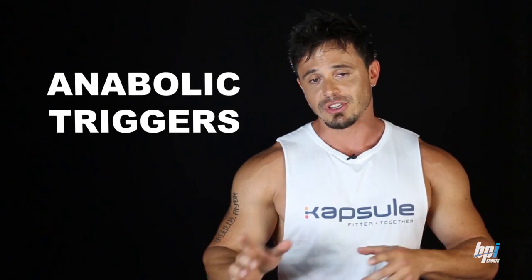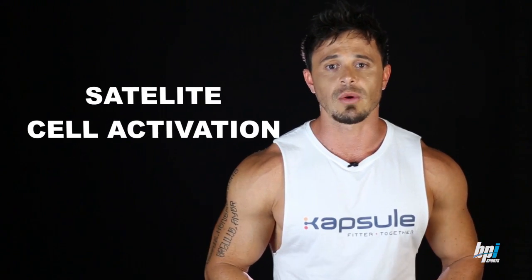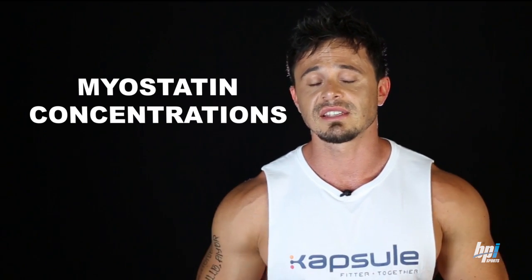Finally is the increase in anabolic triggers. Blood flow restriction training has been shown to increase muscle protein synthesis as well as satellite cell activation. Perhaps even more impressive, it has been demonstrated to reduce myostatin concentrations. Myostatin is a major inhibitor of muscle growth and is thought to limit the potential for muscle gain.